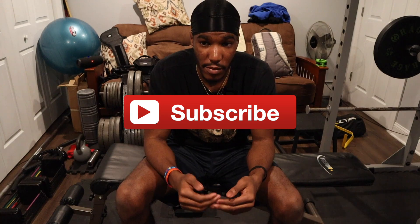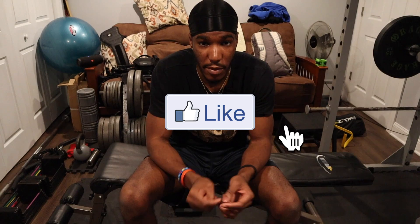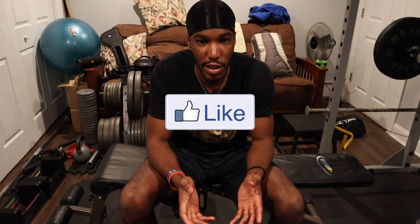Let me know how this helped and if you gained any muscle or got anything from this in the comment section. I appreciate all your love and support — make sure you like, comment, and subscribe. It helps me grow this channel. I appreciate you guys, I'll see you next time.